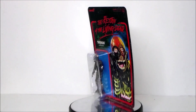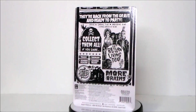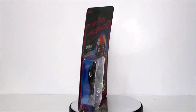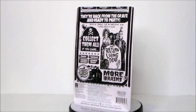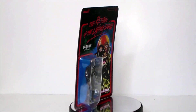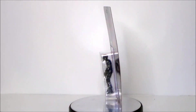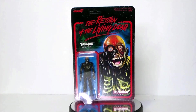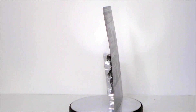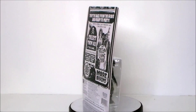Hey guys, Ultra Maximus back with another 31 Horror Toys in 31 Days. Today we're gonna take a look at another ReAction figure, and this is from Return of the Living Dead — it's the Tarman zombie. This is probably one of my favorite zombies in all of horror zombie-dom. I just love the look of this guy. I thought he always looked cool since the 80s. I've seen a few figures of him out there — they can get kind of pricey — but this one's just got that retro fun. Let's go ahead and jump in and take a look at the packaging.